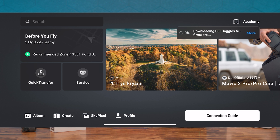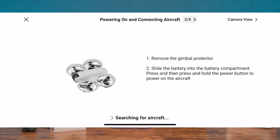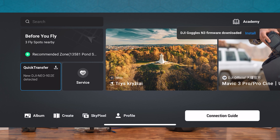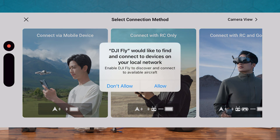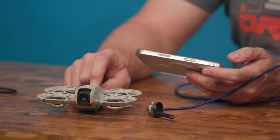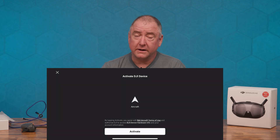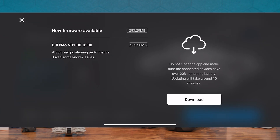It says DJI Goggles N3 firmware downloaded — I'll hit install. It's asking me to select Neo and now it's looking for a drone, so we'll go ahead and activate the Neo. Connect via mobile device — it sees it, it's connecting. I pressed and held that button for three seconds and now it's actually connecting to the Neo. So part of the theme here is that you have to update the firmware on your Neo before you can bind to the Goggles.